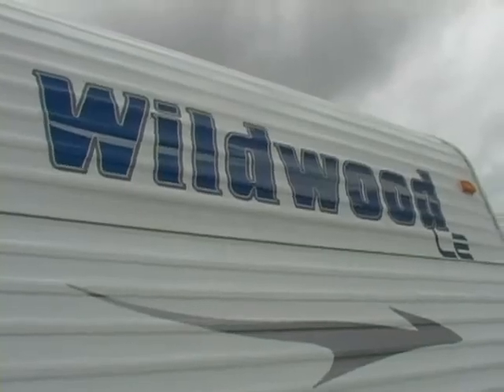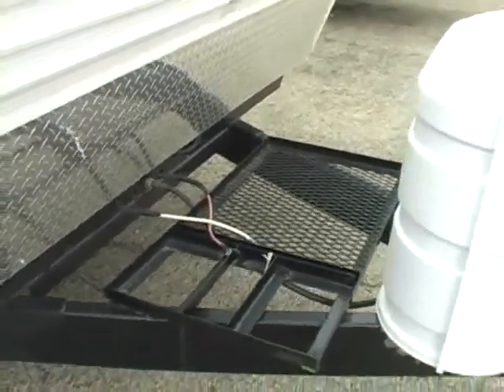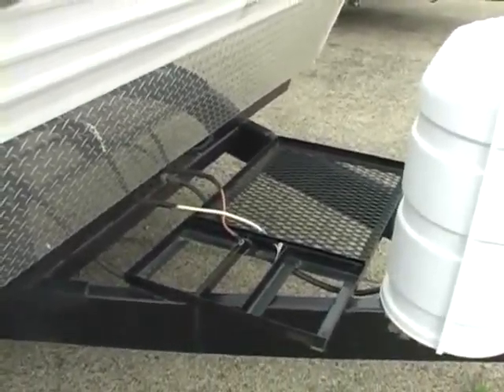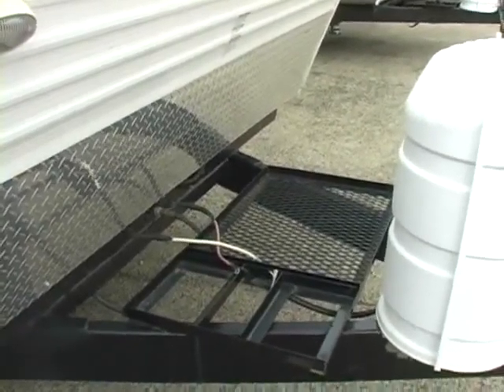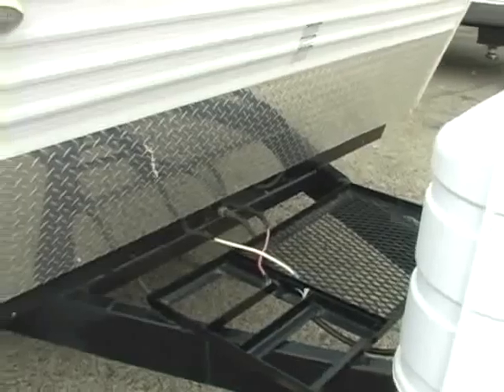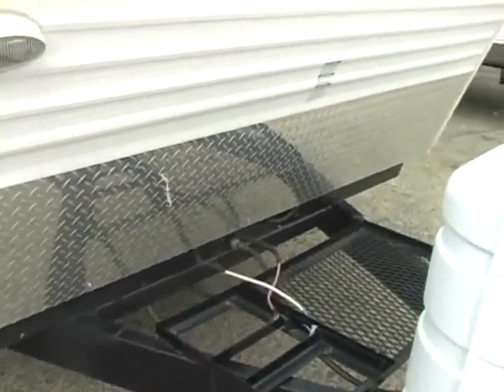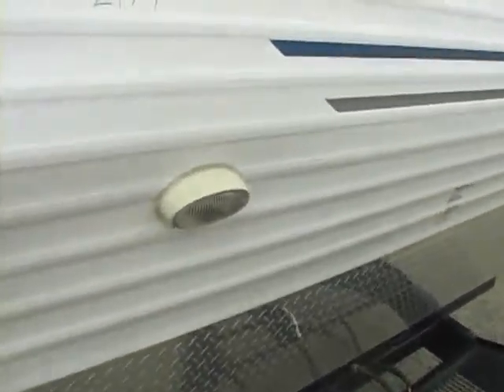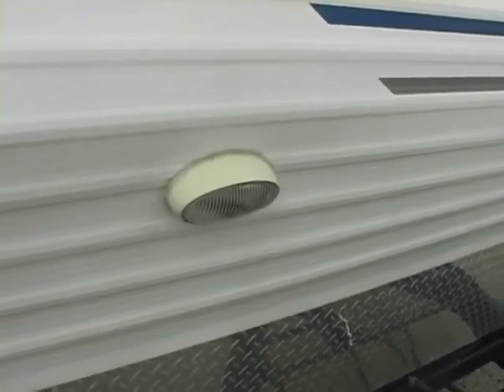One of the prominent features on the front of this coach is right up on the tongue behind your propane bottles. You've got a nice big rack for storage, and it has the capability to hold two batteries, so if you dry camp a lot you can run them in tandem. You'll notice right behind it you've got diamond plate — it's going to protect your coach as you're going down the road from rocks and road debris. There's also a convenient little hitch light so that if you're hooking up at night you can easily see what you're doing.